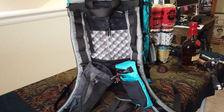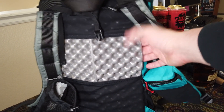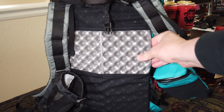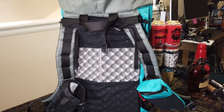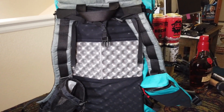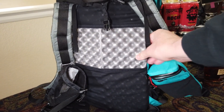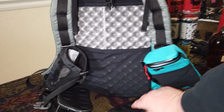There are two mesh pockets here, and inside is a sit pad. You can keep it in or swap it out for a Z-seat or something else — I've got a self-inflating Summit seat I'm going to try in there soon. It's really handy and surprisingly provides a lot of cushioning for your back.